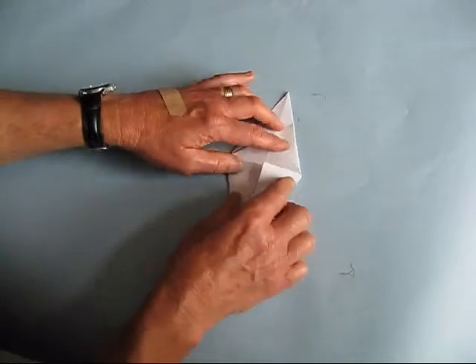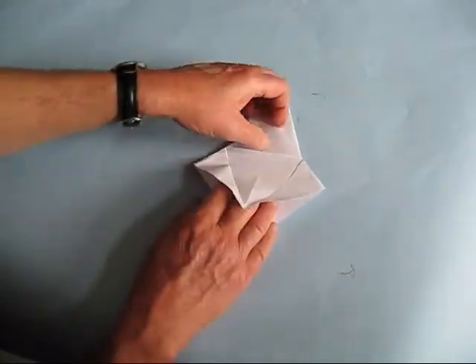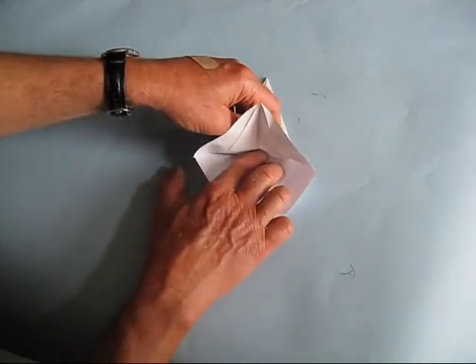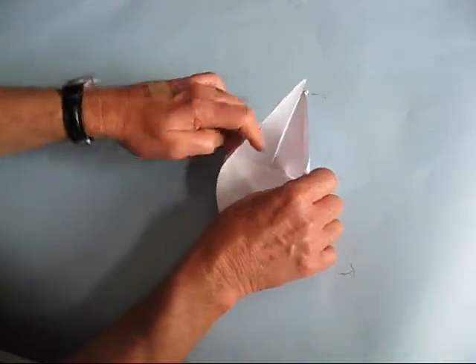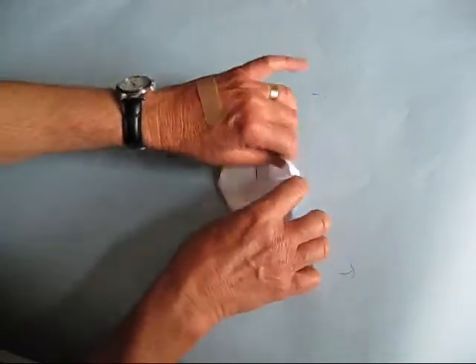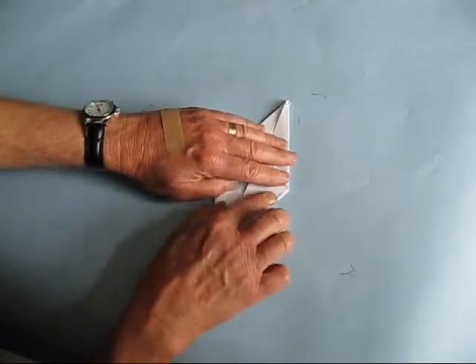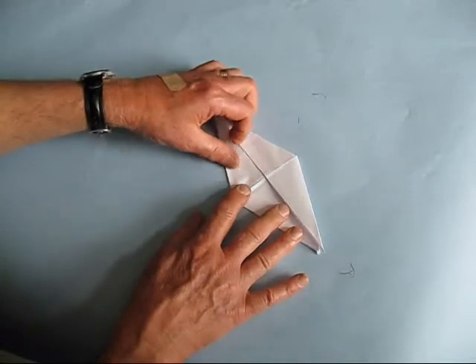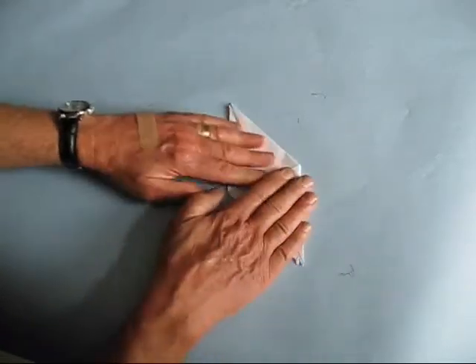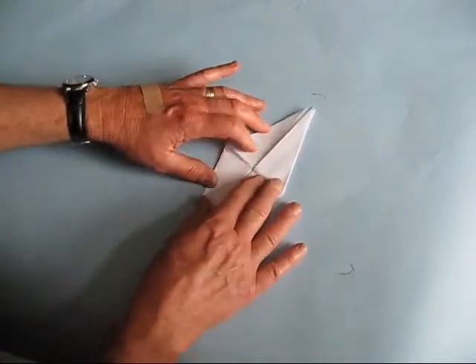We'll do the same thing on this side. Open this up, take a hold of the top, bring it right up to this crease where this triangle is — it looks like this. Pull the sides in. It takes a moment to get this lined up. Yeah, that looks pretty good. Then give it a good crease and make sure that one sits on top of the other.